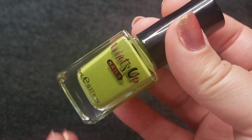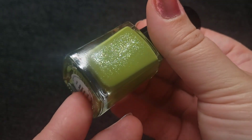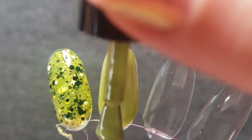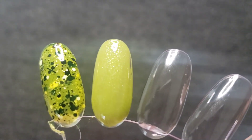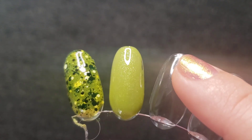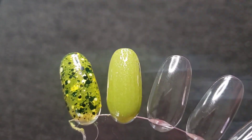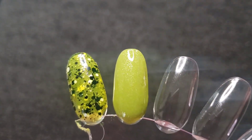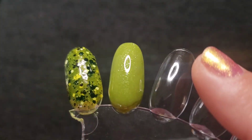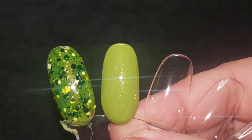This next one is one that I wore pretty recently. This is What's Up Polish Tuscan Harvest. It's got a little bit of a silvery blue fleck in there, but upon buildup it gives like a glass fleck look. The coverage on this polish is really stunning. It looks pretty good in one coat but I did go ahead and give it a second coat for that full effect. I just really love these tones of polish.